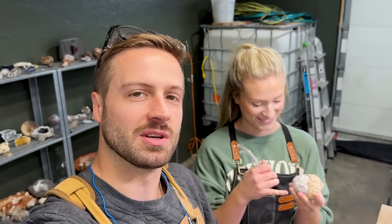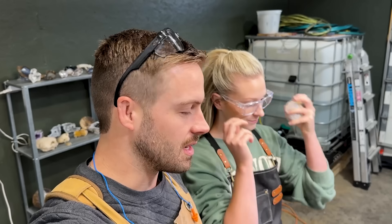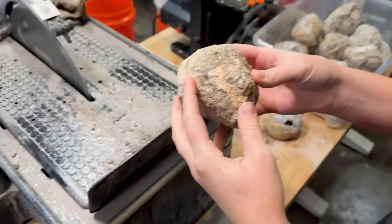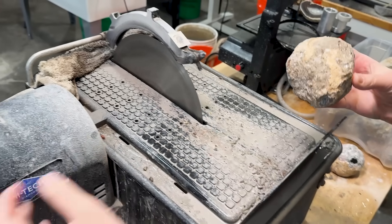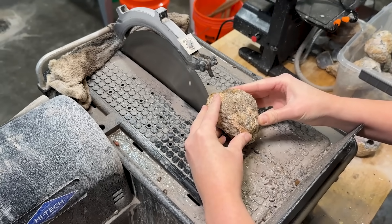If you guys could join me in thanking her for coming out for another cutting and polishing session — I love her so much, my best buddy in the world. She's the best rock cutter I know, she's so amazing. So yeah, we're going to cut it open, she's going to cut it open and then we're going to get to polishing. You got this — let's do it, right into it.